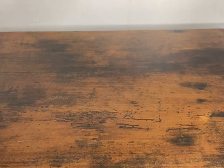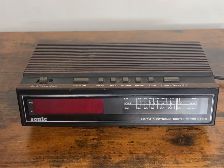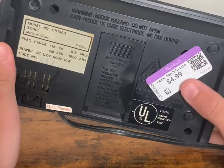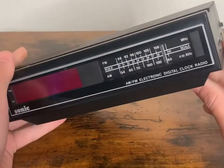So I went to Goodwill the other day and I found this. It's one of those really cool vintage clocks and I've actually been looking for one for quite a while. I went to Goodwill and I found one for only five dollars, and based on eBay, that's pretty good.